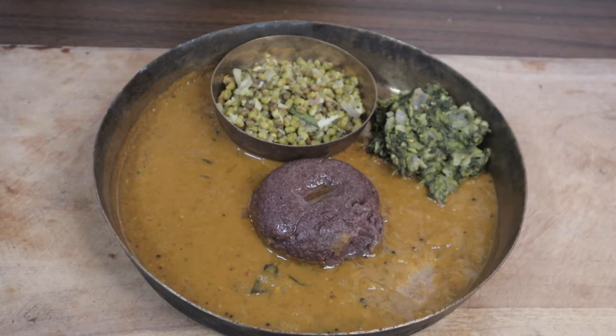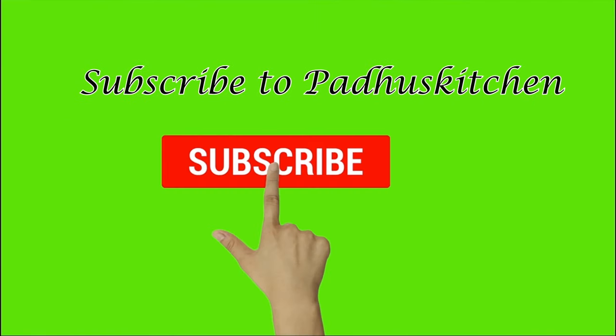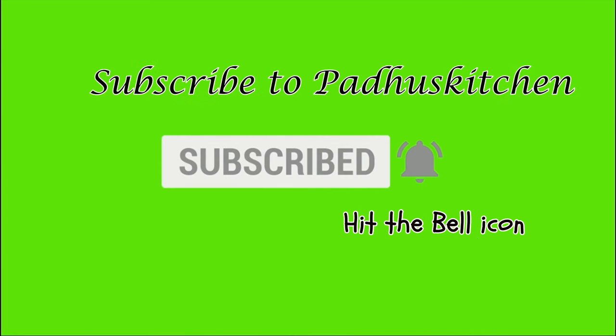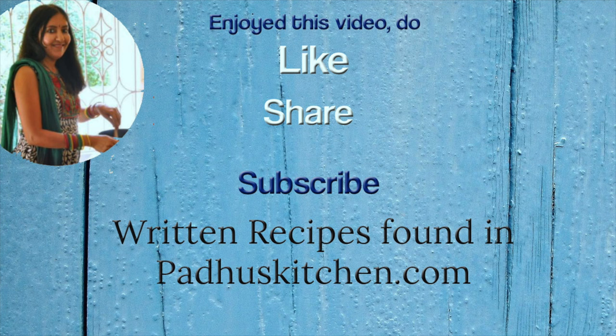Hope you enjoyed this video. Do not forget to subscribe to Paddu's Kitchen and click the bell icon so you get notified every time a video is posted. Do share this video with your family and friends. Thank you.